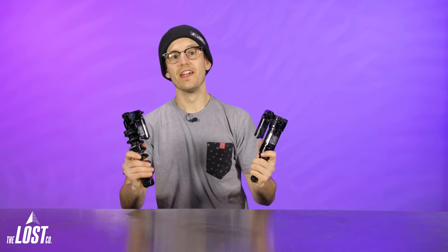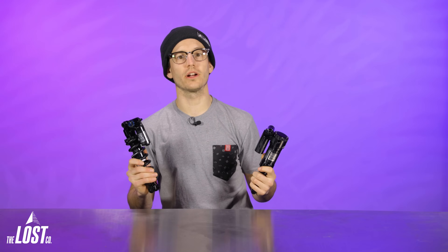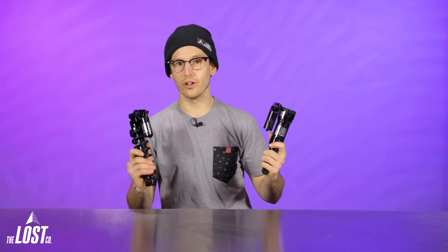The RockShox Super Deluxe Ultimate is a rear shock that we love here at The Lost Co. Today we are super excited to share the brand new, completely redesigned Super Deluxe Ultimate that's packed with some crazy new tech. I'm Mike and in this video I'm going to share the changes and new features to the RockShox Super Deluxe Ultimate air and coil shocks, and tell you what we think about them.